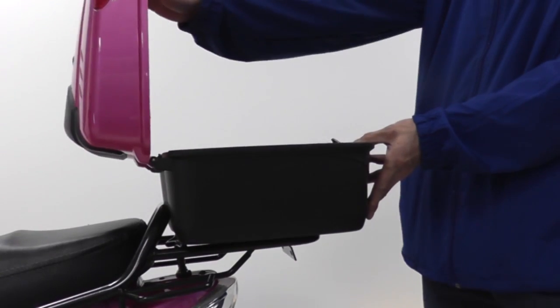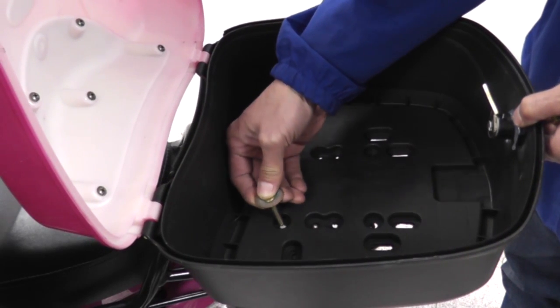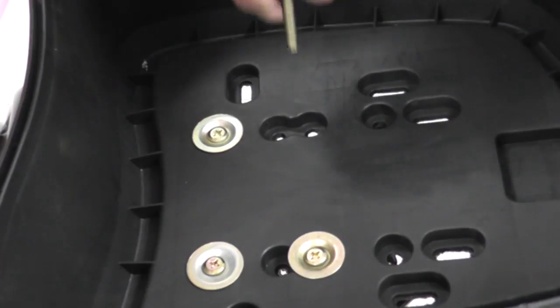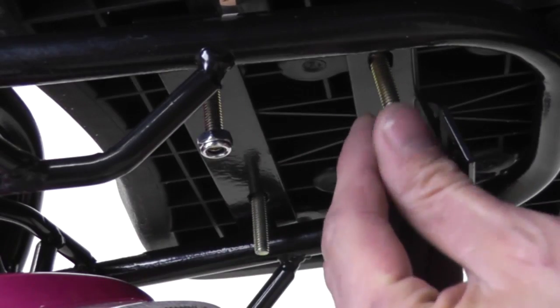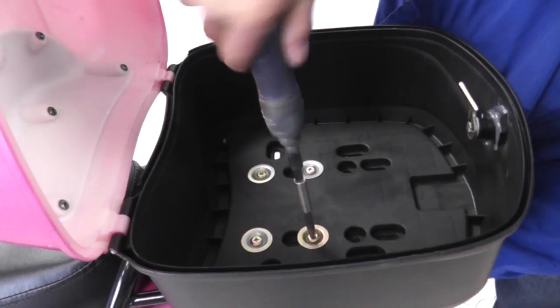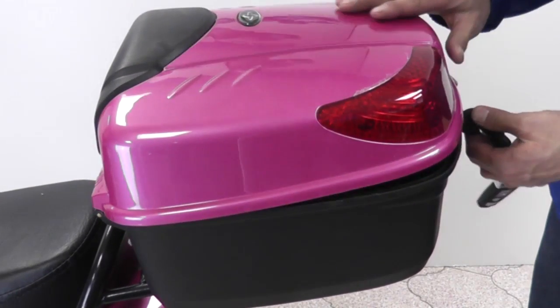To install the carrying case, place it on the mount, open the lid and remove the mat. Make sure to line up the holes with the slots and place the four screws with washers through the holes. Attach the nuts provided on the bottom. Use a wrench to secure the nuts on the bottom and tighten all four screws on top with a screwdriver. Replace the mat, close the lid, and the carrying case is installed.